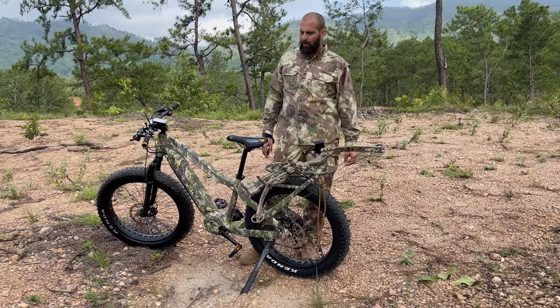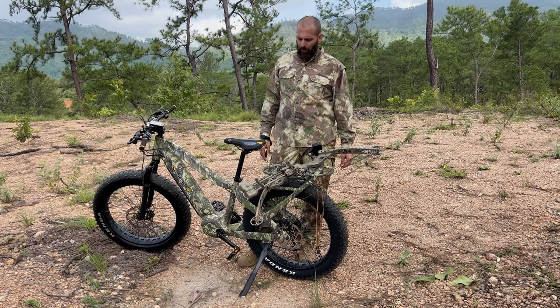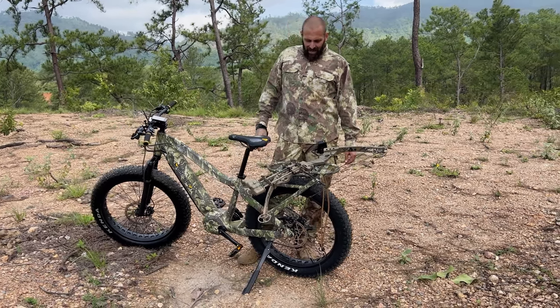But as far as function and reliability goes, I don't necessarily see this as being any more reliable than any of the other bikes. I really think that the Velo Wave was probably my favorite as far as bang for your buck goes.